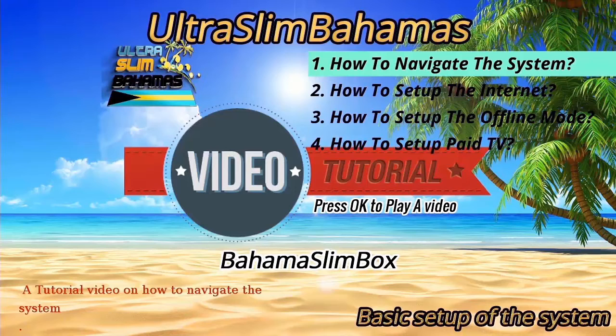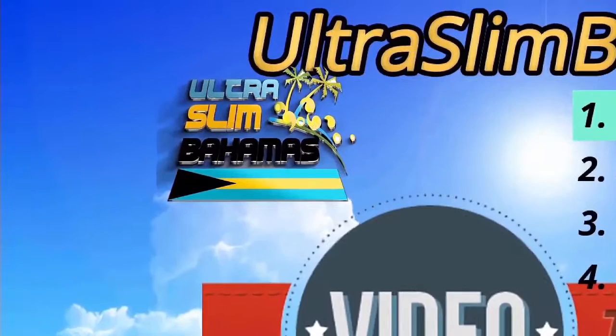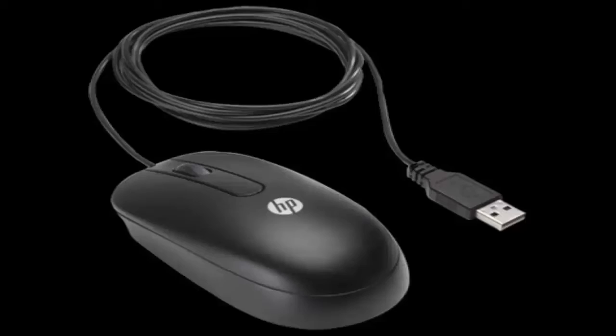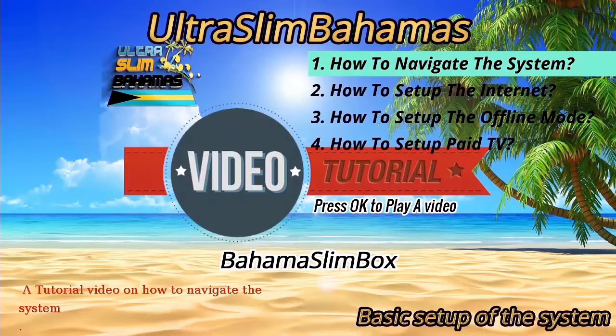The final section is power off. Going back to the first section of the interface, you have the video tutorial section. In this section is an instruction manual that teaches the consumer how to use the system. In today's tutorial, I will be teaching you how to navigate the system. The Bahama Slim Box comes with a remote control. If you don't want to use this remote, you can plug in a regular keyboard or mouse into the Bahama Slim Box USB ports.